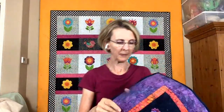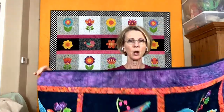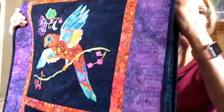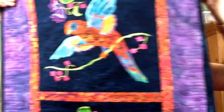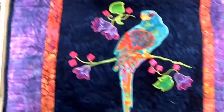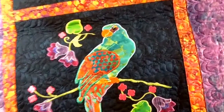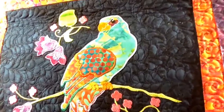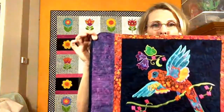On the tropical theme, I have a table runner — and you can also make pillows out of this — called Lorikeet Love. There are two designs: the first Lorikeet and then the second one. So nice — you can see my digitizing in there. This is Lorikeet Love and it's in the tropical flavor.